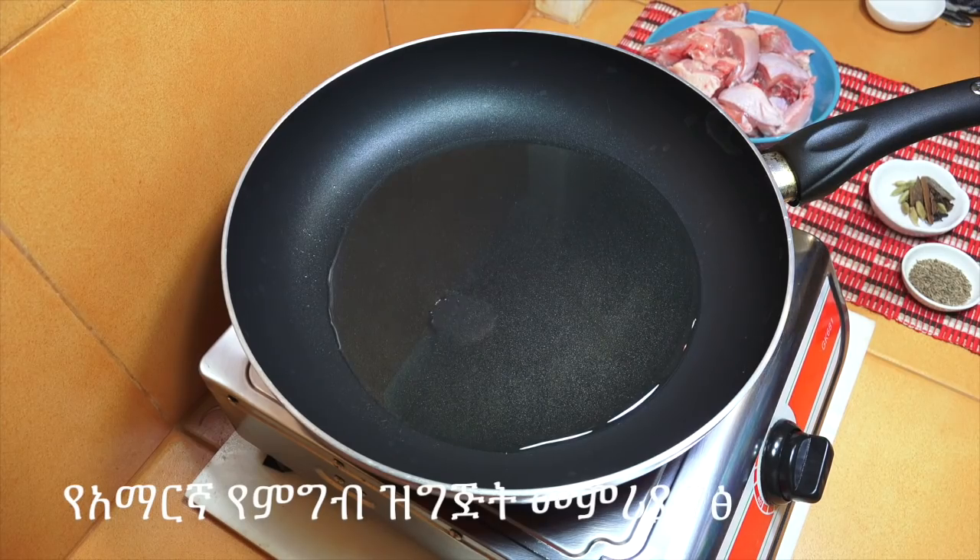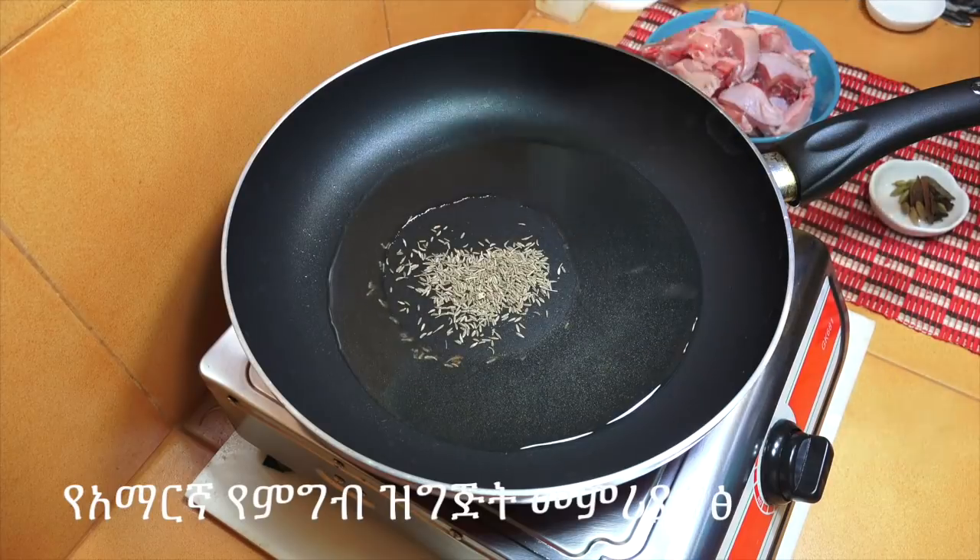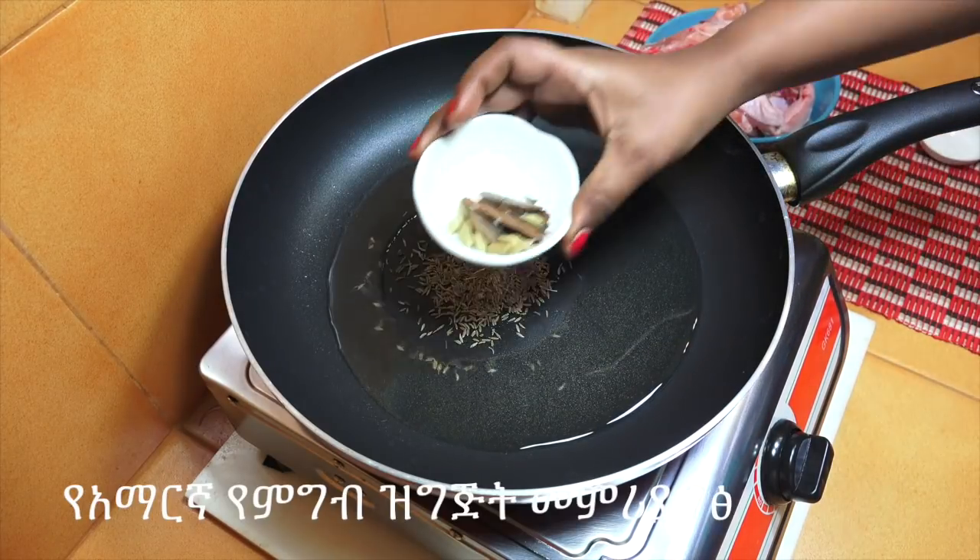First we have to add the oil. We will add cumin and oil.